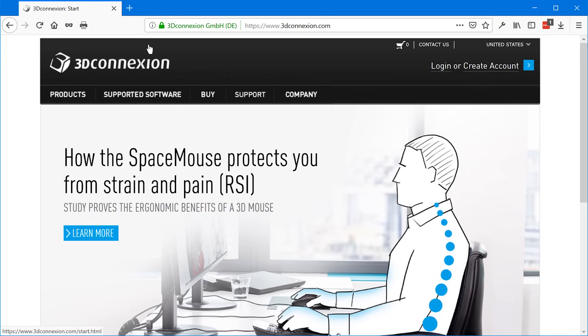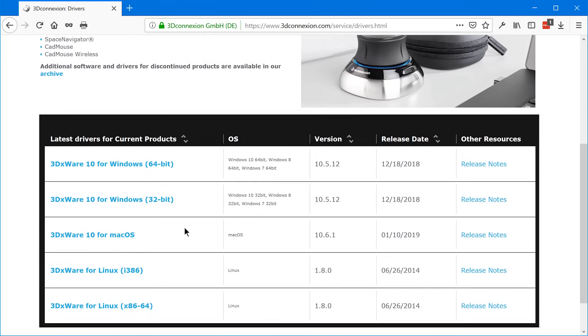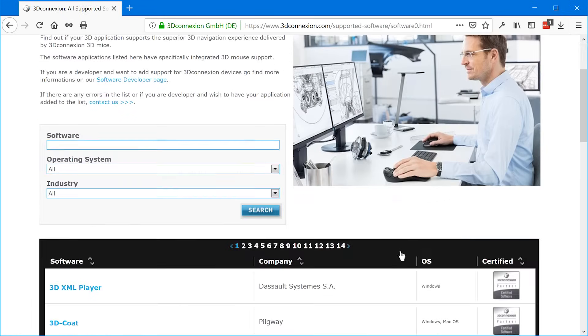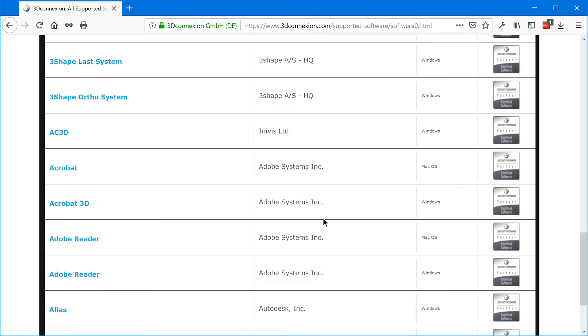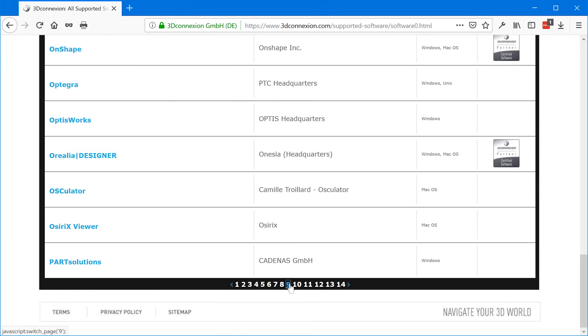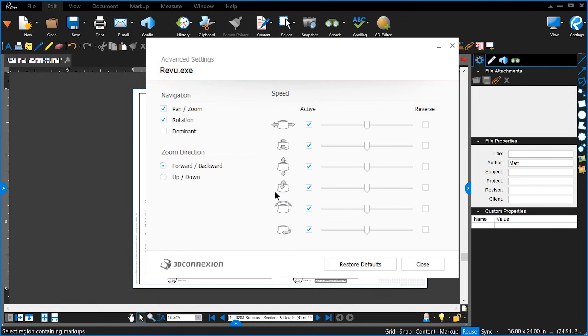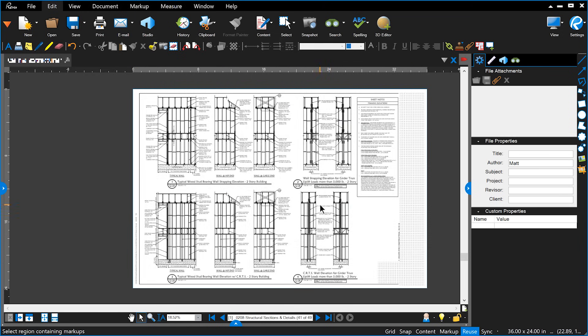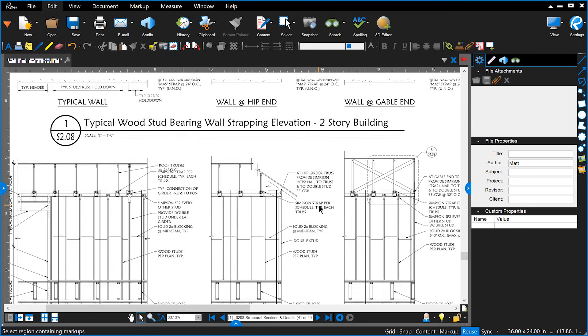As far as compatibility, when you purchase the mouse, you have to install the 3D connection drivers. They have custom compatibility with pretty much all of the major 3D modeling programs. But one thing a lot of people don't realize is you can also get some basic functionality in most programs even if they aren't officially supported. For instance, if you open up Bluebeam and then open the 3D connection properties, you can click on advanced and configure the controls to your preferences, allowing you to navigate the PDF and zoom in using just the 3D connection mouse.